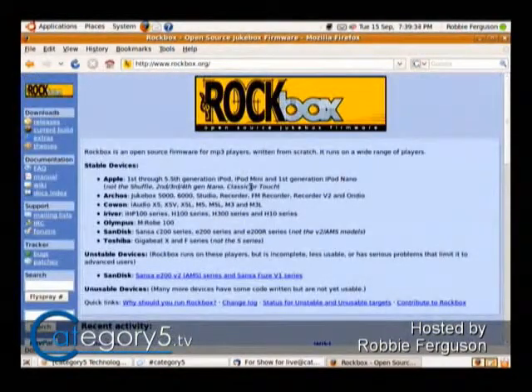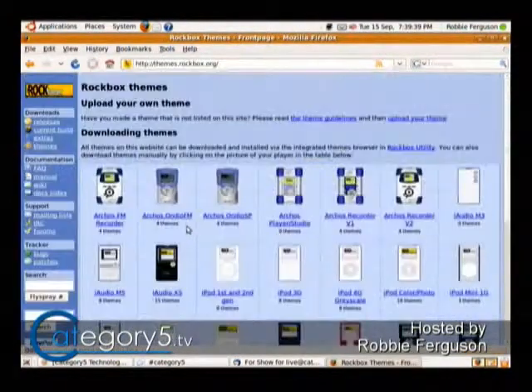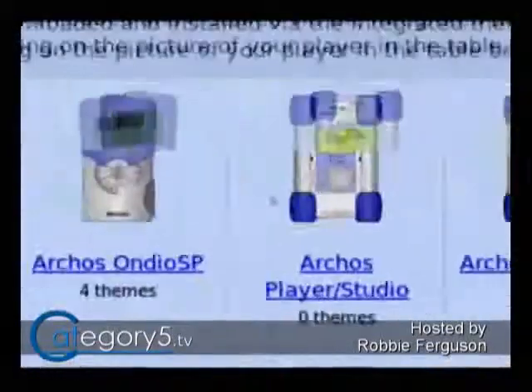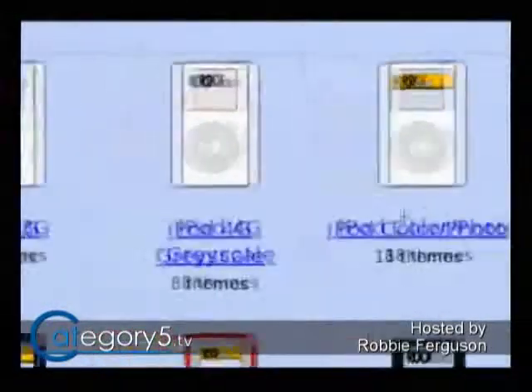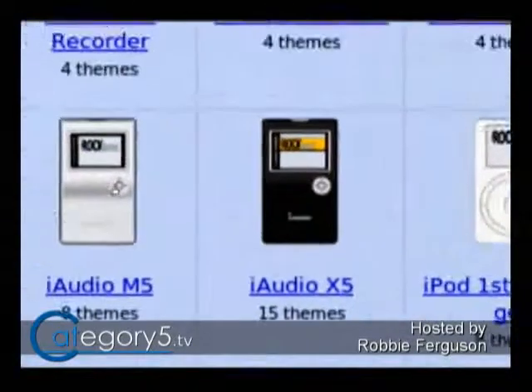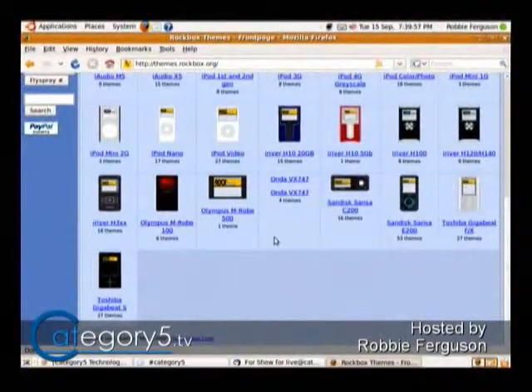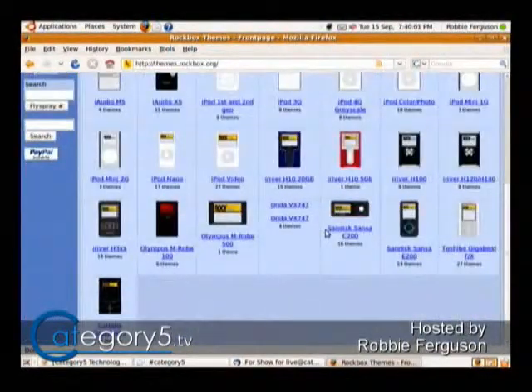If you go through rockbox.org, you're going to learn a whole bunch about this. It's like an operating system for your different MP3 players. You go through the list and check which MP3 players it works with. You can actually go with an iPod if you like the hardware, and then replace the software so you're not limited by Apple's software. You might even be able to find a cheap iPod secondhand — that's probably a good way to go.